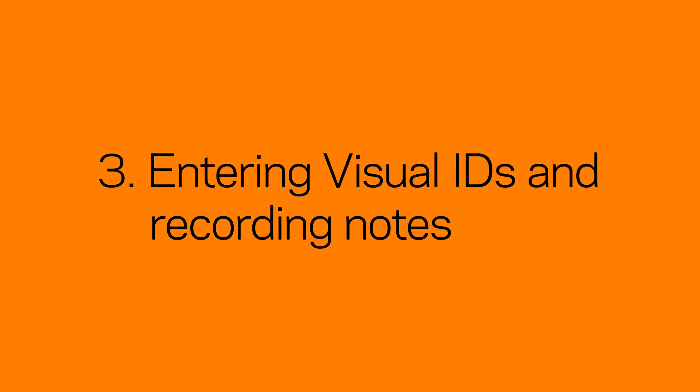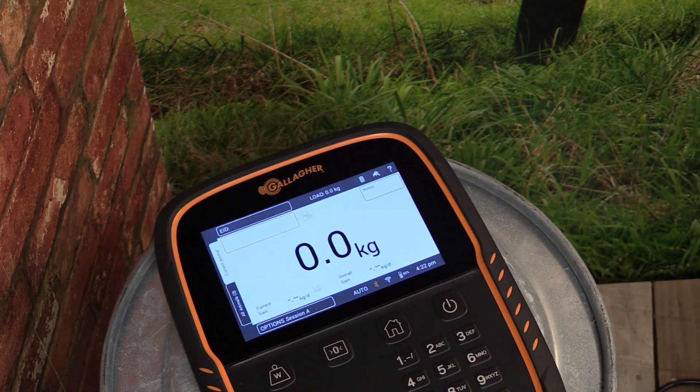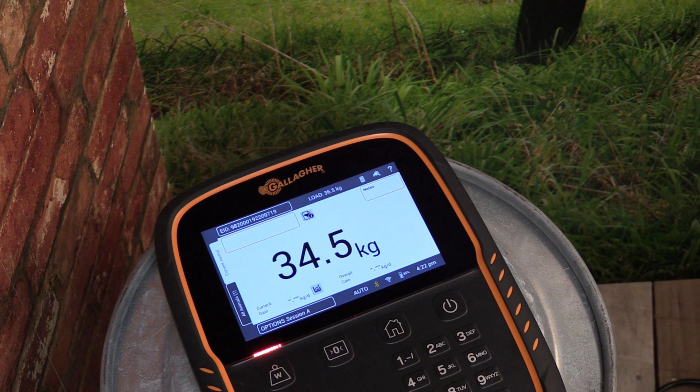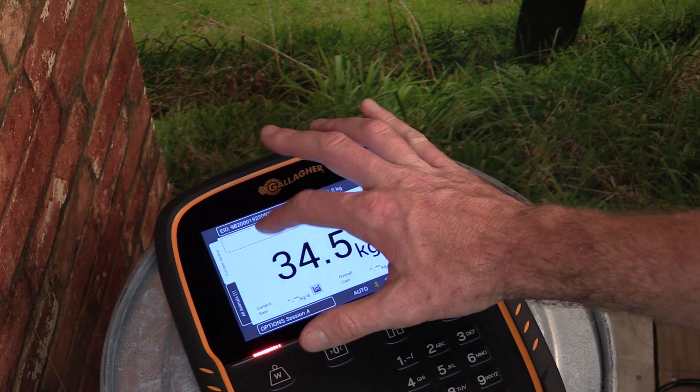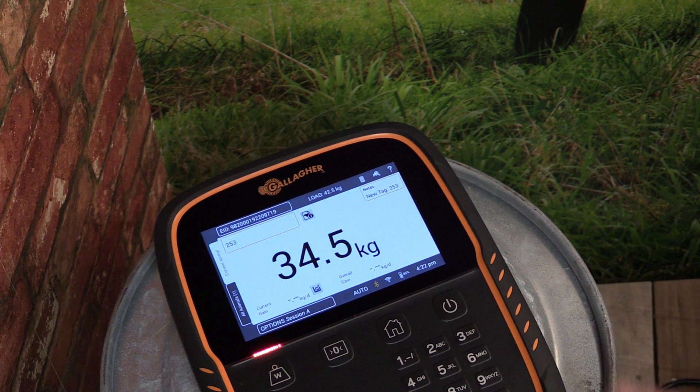Once your EID reader is connected, you can begin to add animal information against that tag. For example, if an animal is weighed and an EID number is scanned, the recorded weight will automatically be saved against the scanned EID number. We can enter a visual ID against the EID tag. Simply enter a unique visual ID, and then tap Save.